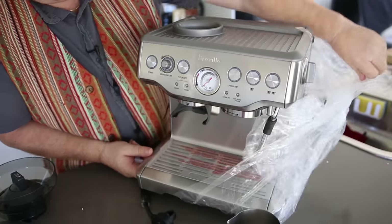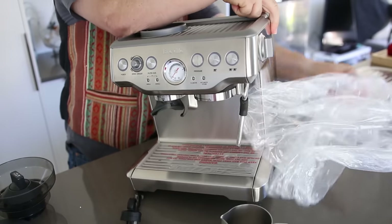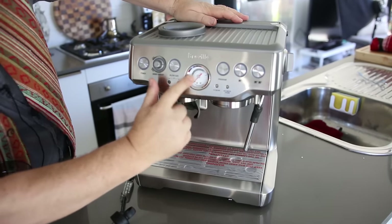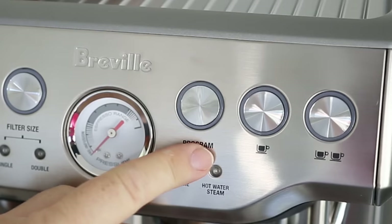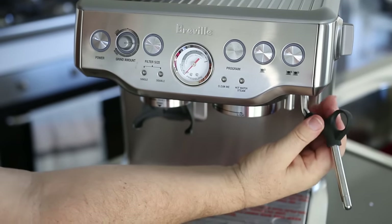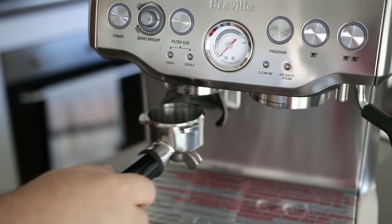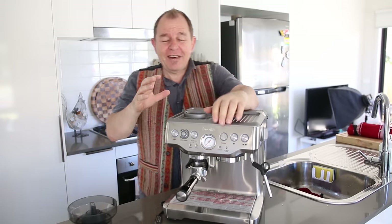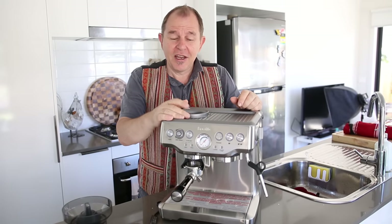We've gone for the stainless steel model — they also do this in cherry red and I think a brown and black, but we decided to go with the plainer, more professional-looking stainless steel. There she is — doesn't that look absolutely gorgeous. We've got a pressure gauge on the front, a power-on button, ground amount, filter sizes, single and double, program single shot and double shot. We've got a very nice looking steaming wand on the side — that's very simple, very elegant. I'm looking forward to having a little play with the dose grinder as well. That lovely new smell of an appliance is gorgeous. I'm going to have a little play with this to get to understand it, and I'll explain how it works and what I think of it — my first impressions.